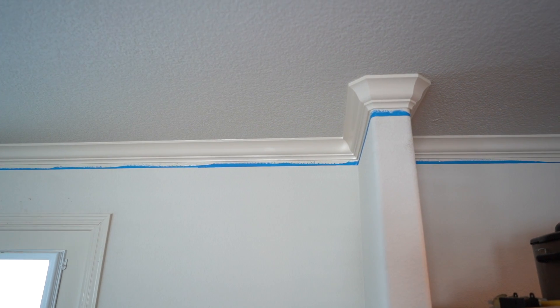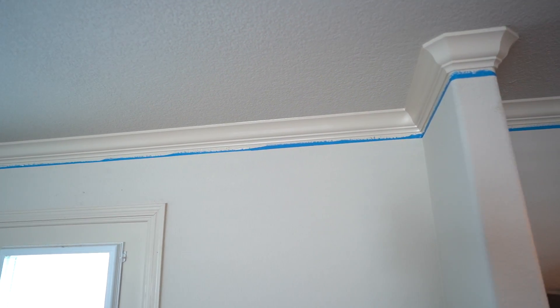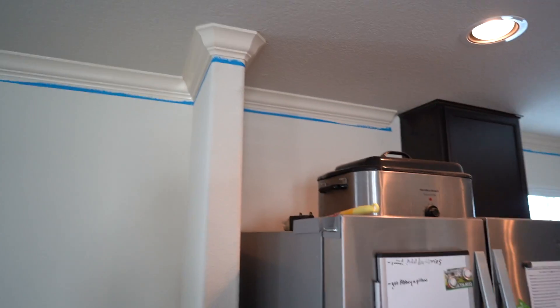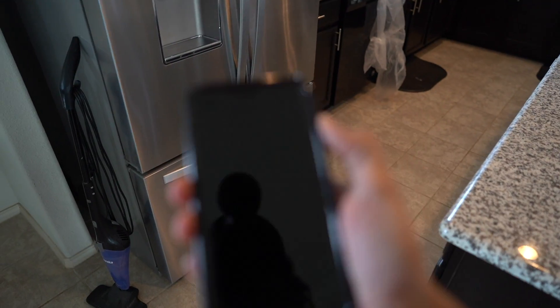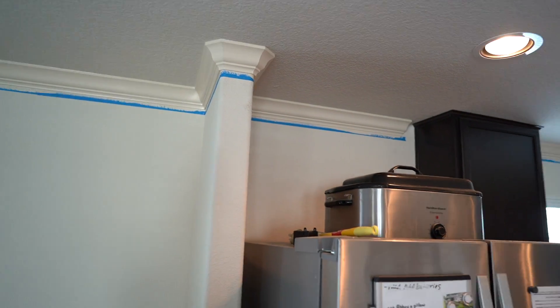But with the painting and everything - the masking, the caulking, all that stuff - I started at 9:30. Let's see what time it is now. Okay, 2:01. So you do the math on that. Pretty quick.